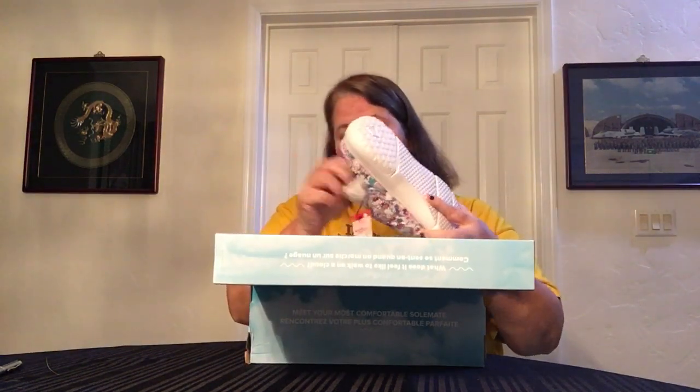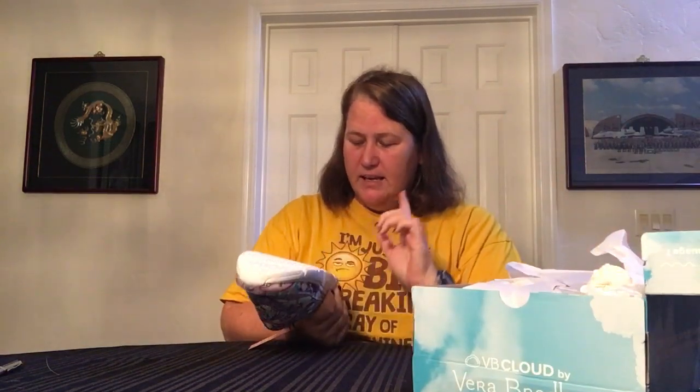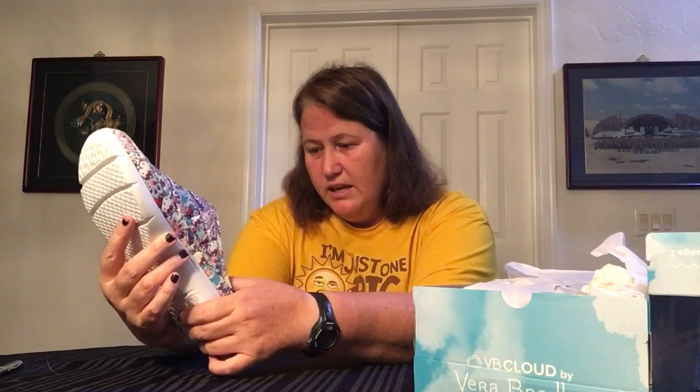I did buy some more shoes — specifically the Hello Kitty slides. I bought some of the cloud shoes previously, the regular ones, but this time I bought the slides. I do think they run a little small. I ordered size 11 and I normally wear a size 10, sometimes 10 and a half depending on the shoe, but these fit me perfectly so I'm glad I did that. They're cute and the same pattern. They're really comfortable — they have that Tempur-Pedic-style bottom they call the Cloud. They're a Vera Bradley and Sanrio collaboration, have a little bit of arch support, and are very comfortable. These might be on my trip — great driving shoes.